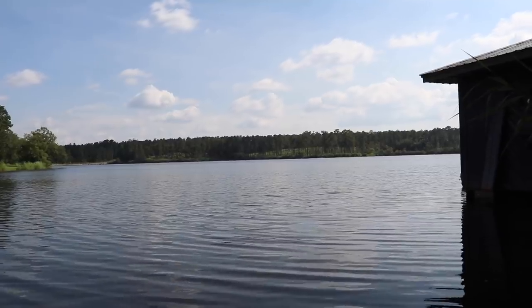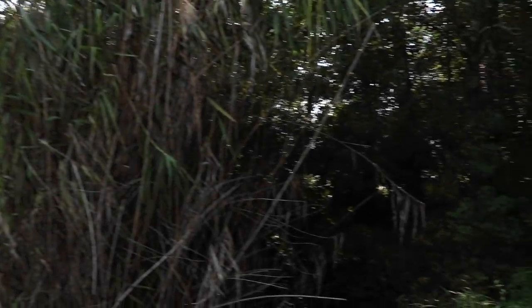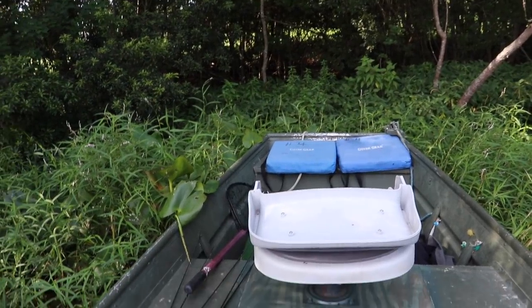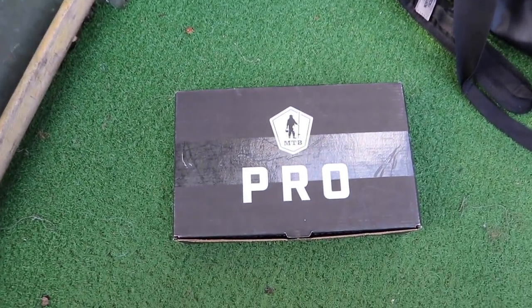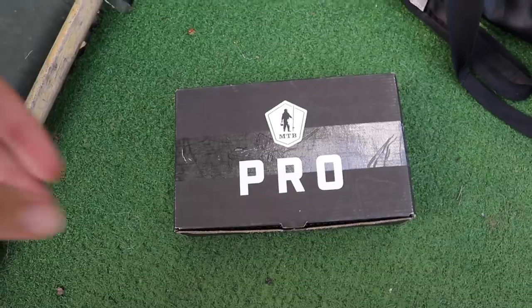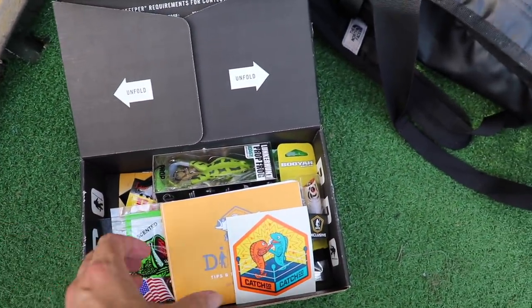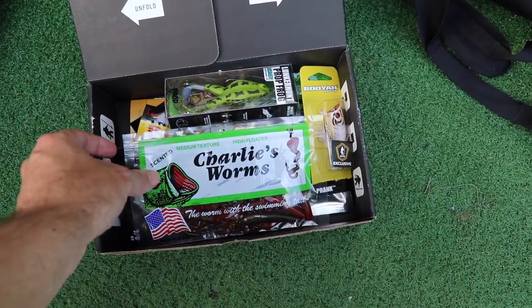Folks at home, we have a beautiful steaming hot day here in Alabama, and that's why I'm sitting in the only shaded spot on the lake. We don't have my fishing partner Liz with me, but today we're going to be fishing with what I call the versatility box. If you can catch fish on every lure in this box, it's going to make you a much more versatile angler.